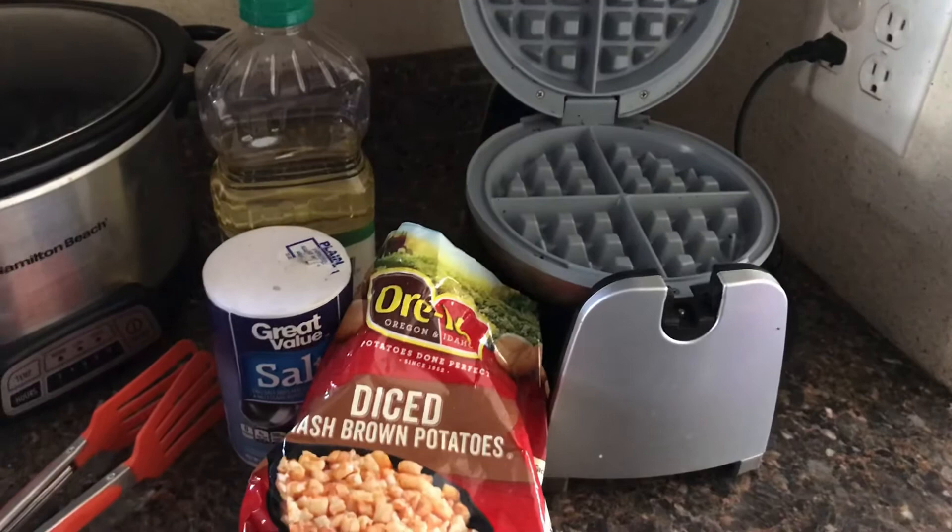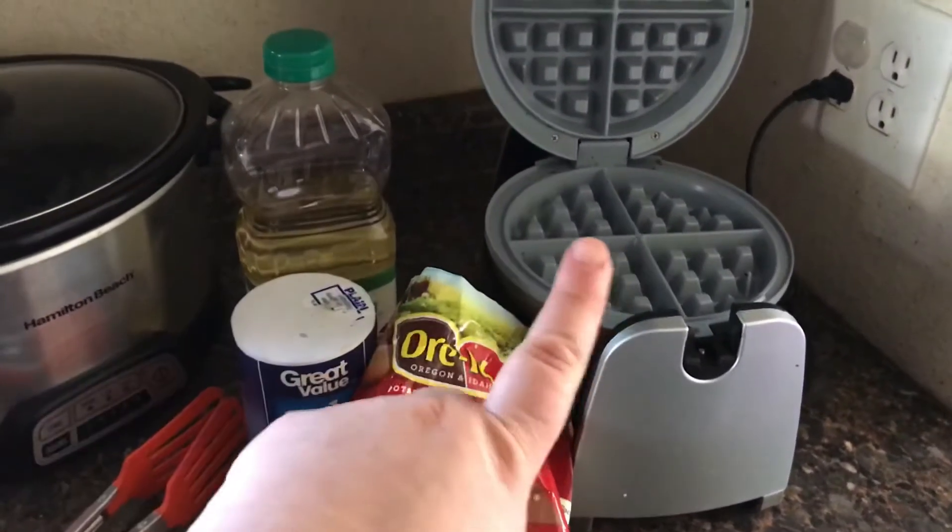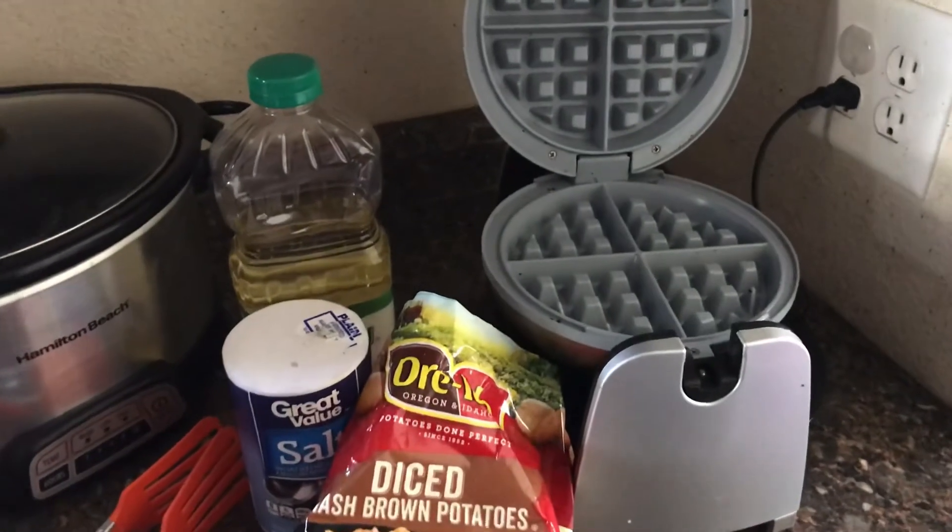I'm going to put hash browns, drizzle a little bit of oil, put a little bit of salt, and leave it to cook. Right now the waffle iron is preheating.